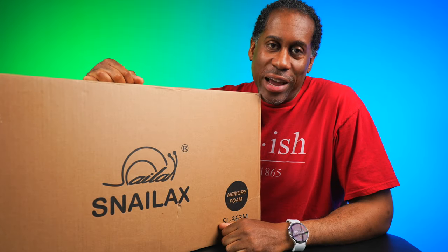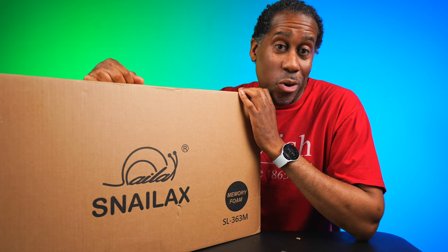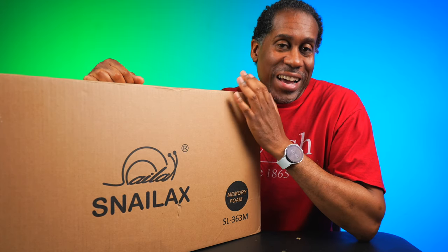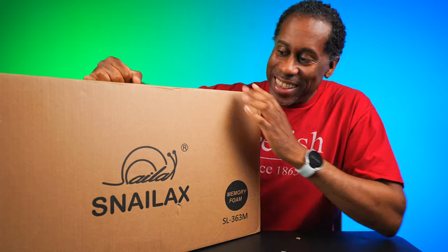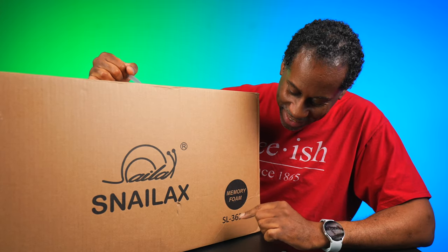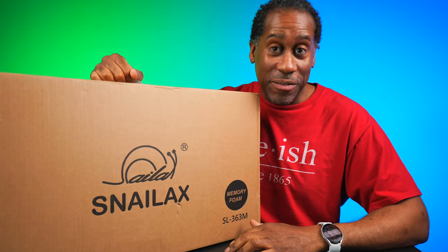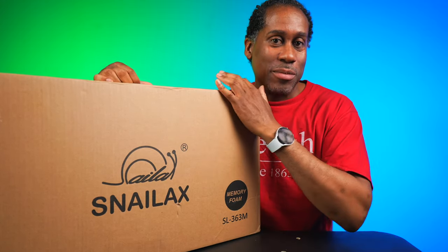Hey everyone, this is Larry with Today I Feel Like. If you are looking for a fantastic gift for someone, or maybe just yourself, I have it. This is the Snailax Memory Foam SL363M — this is a massage mat.